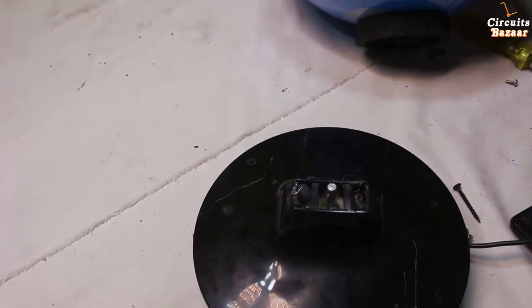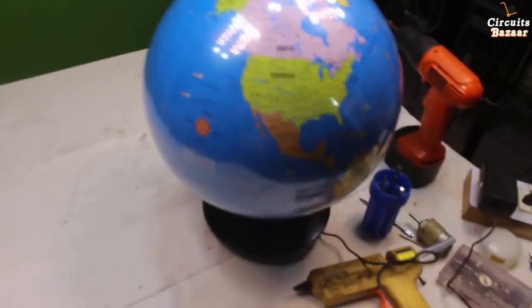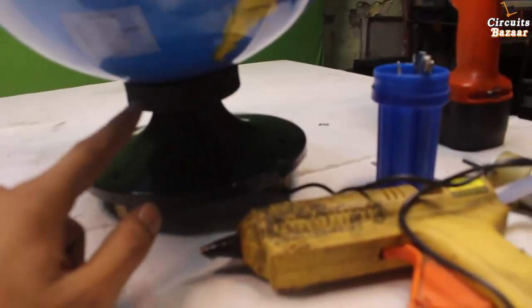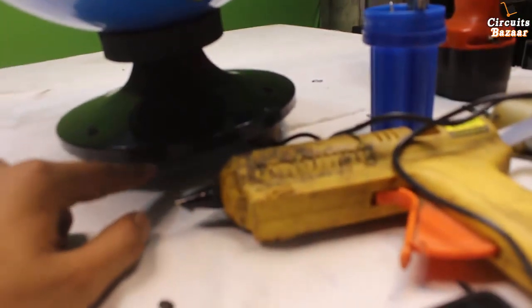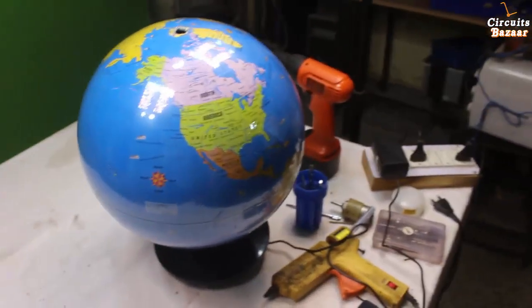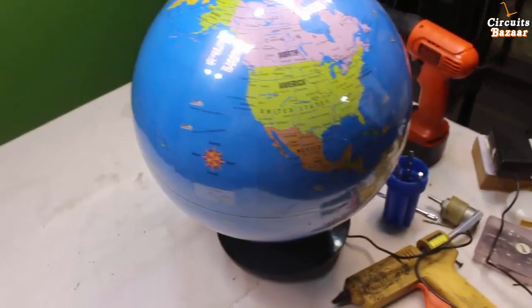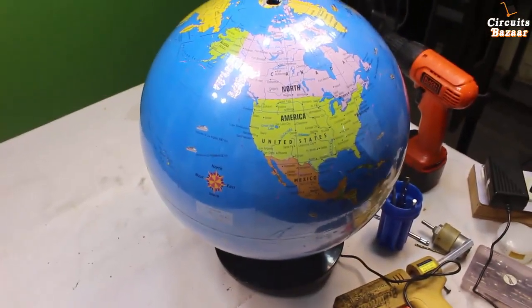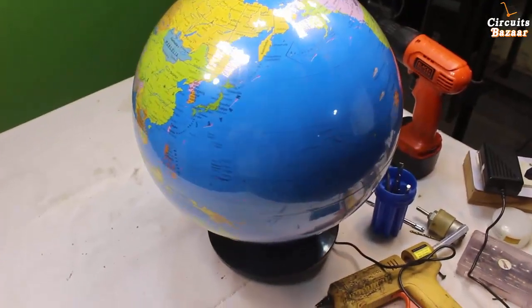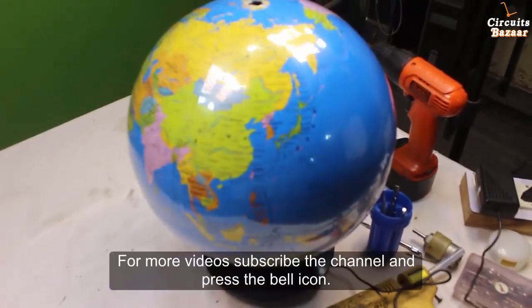Now we are going to fit the globe on this motor, and our rotating globe is ready. The tire is on top, the motor is fitted inside the base. Now we are going to turn on the power supply — you can see that the globe is rotating.